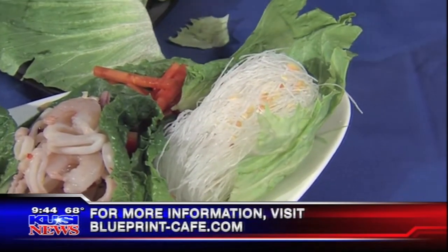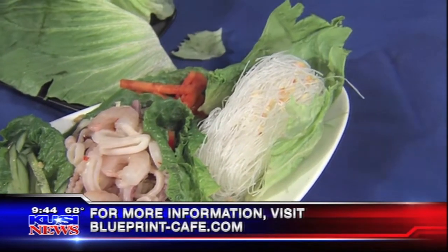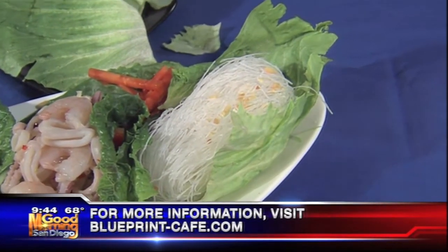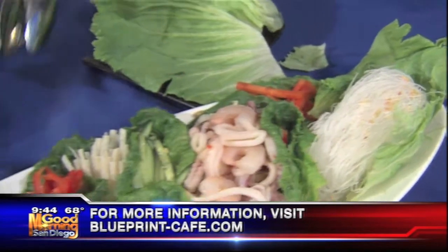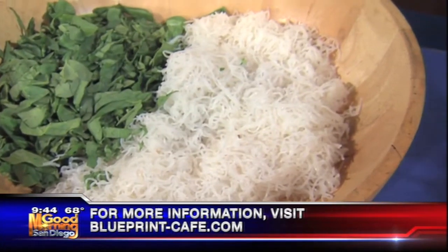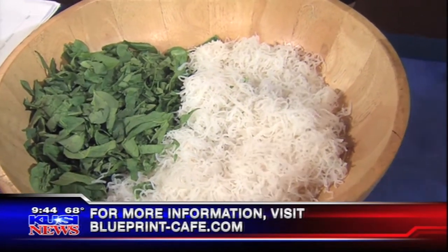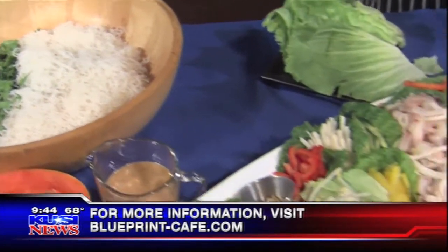You just soak them for 10 to 15 minutes, then plunge them into boiling water for about one minute. Cool it down — that's it. Take a pair of scissors and cut them down into length so they'll come out looking like this. It could be anything or any vegetables that you love to eat. Demystify this — don't be frightened to eat.